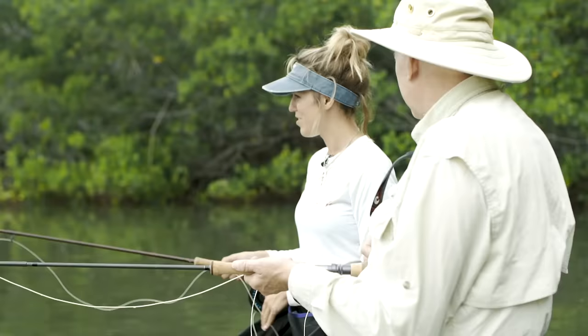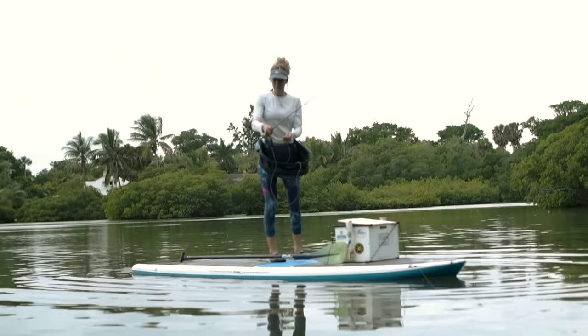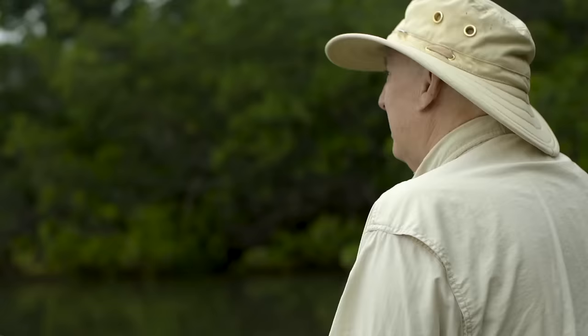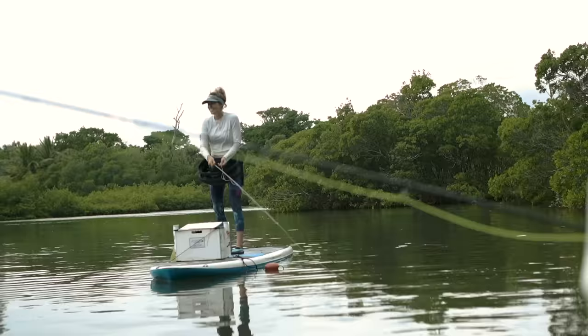Well let's give this a try from the paddle board — you tell me what I'm doing wrong. Now you're going to start with your rod tip right down at the water. If you're going to cast over there, straighten your line a little bit first. How much will the wind play into my cast? Tremendously.